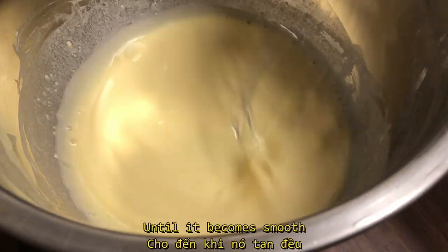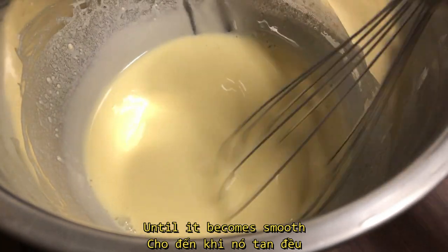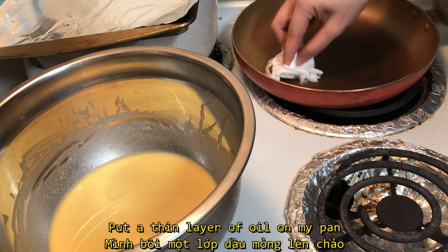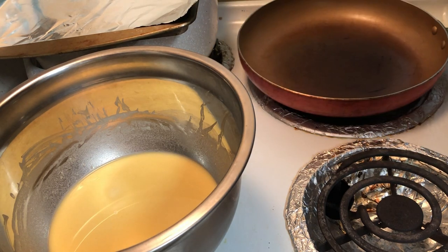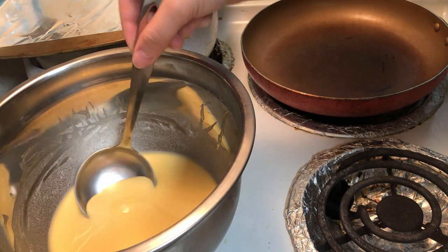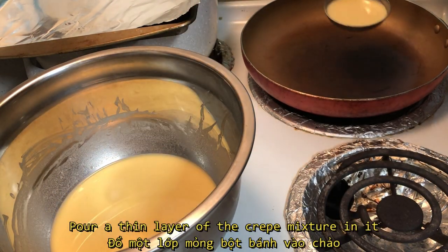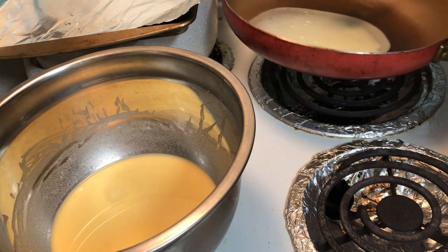Until it becomes smooth, I will go to the next step. I put a thin layer of oil on my pan to prevent it from sticking, and I put a decent amount of the mixture to create a thin layer of crepe.